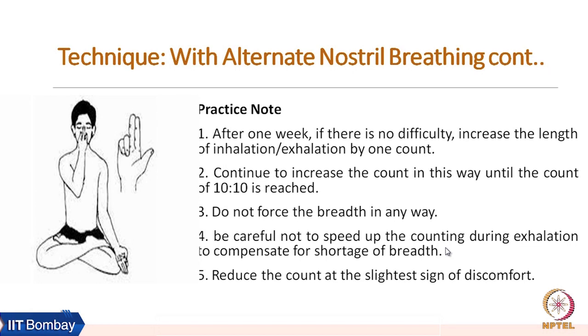A few practice notes: after one week, if there is no difficulty, increase the length of inhalation and exhalation by one count or a few counts. Continue to increase the count until a ratio of ten to ten is reached. Do not force the breath in any way — that is a basic guideline for all pranayama practices. Be careful not to speed up the counting during exhalation to compensate for shortage of breath. Reduce the count at the slightest sign of discomfort.